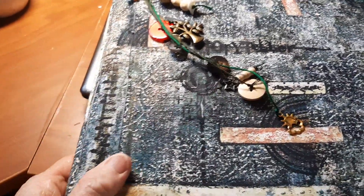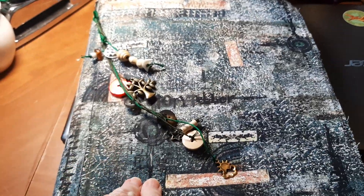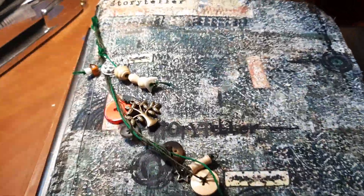So anyway, that's just a little update for you. She's done. I'm done. I've been making these little single-signature journals that I'm giving away on my buy-nothing group.